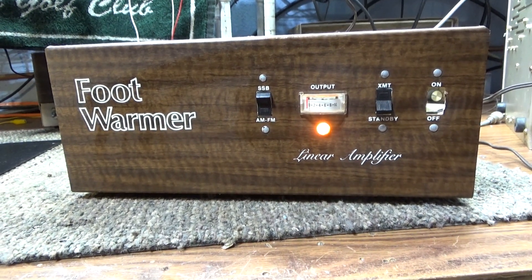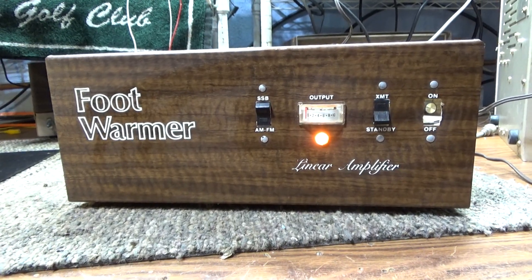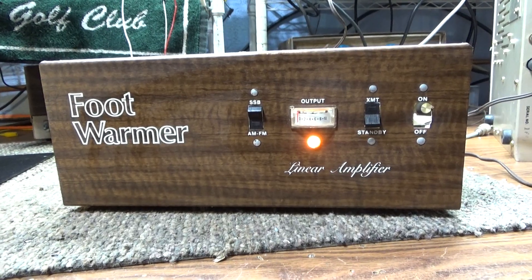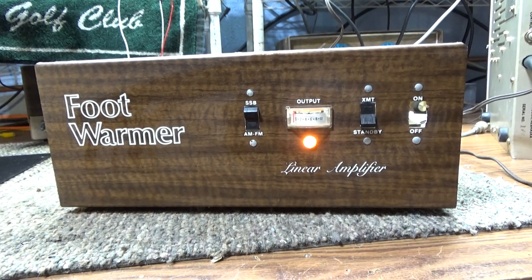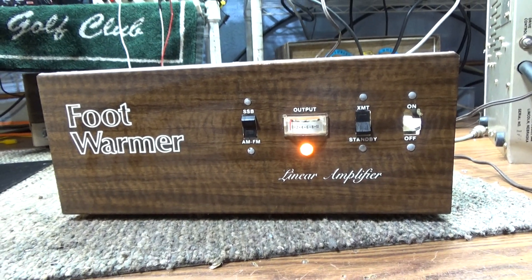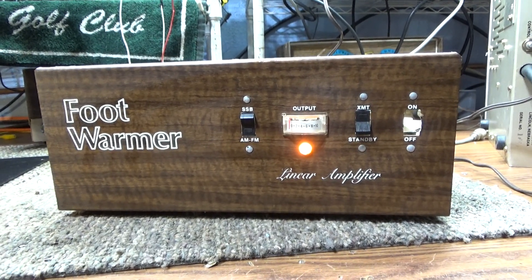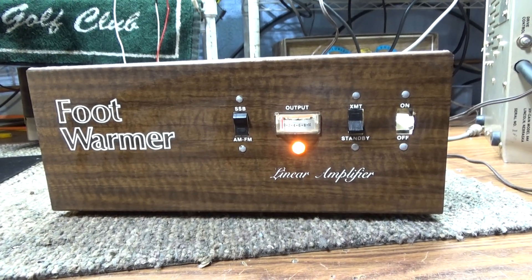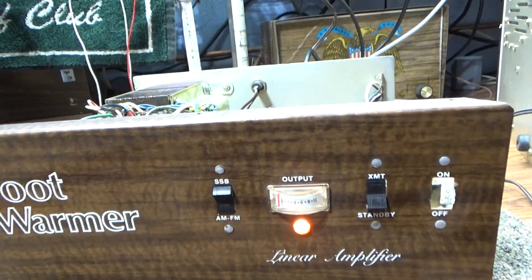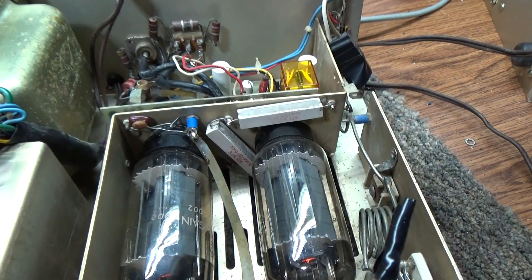Going to do a quick one on this High Gain Foot Warmer. I think I already did one on this. When I found this at a recent swap, the guy had it for 25 and I fooled around and somebody else had bought it right in front of me. I was like, oh man, I was gonna buy that. The guy who just bought it for 25 sold it to me for 35, so I paid 35 for this amp without any tubes.